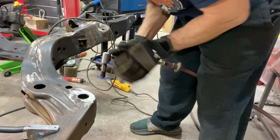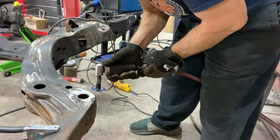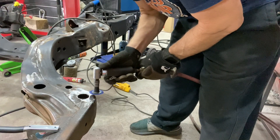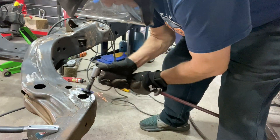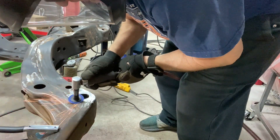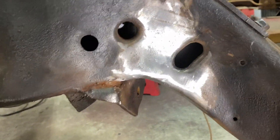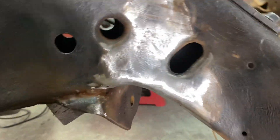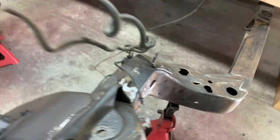I've finished welding up my body mount support, welded in some new metal, finishing up and cleaning it up. Just got done grinding down all the welds — that's what the finished product looks like.